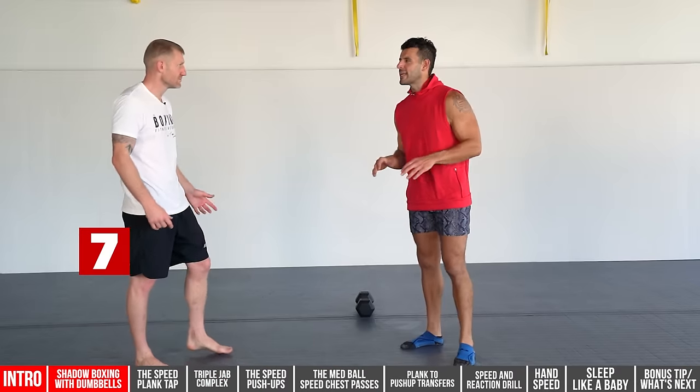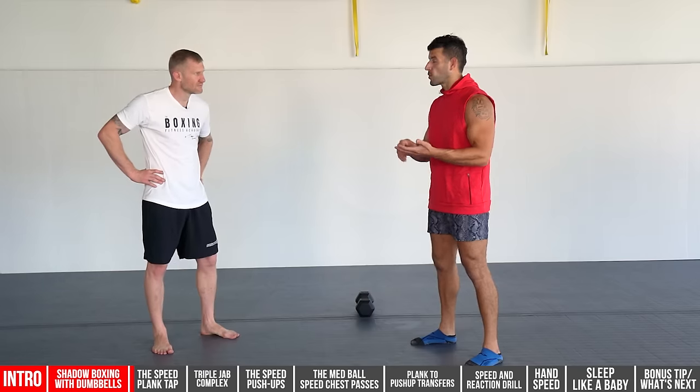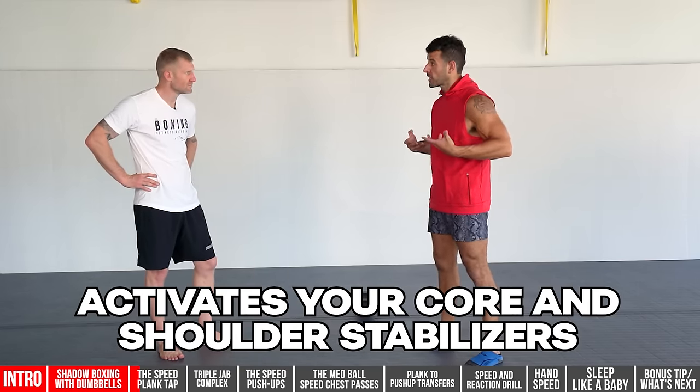That's number eight. Moving on to number seven: the speed plank tap. This is an excellent exercise — going 10 seconds on, 10 seconds off, or three to five minutes — it really excites your nervous system, activates your core and shoulder stabilizers, and gets you fired up for good boxing work.